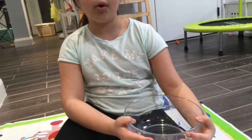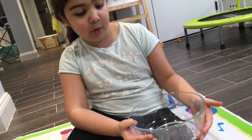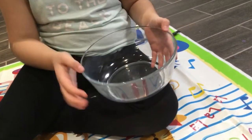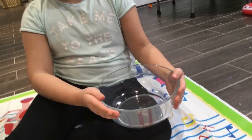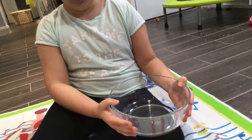Next you're going to need a large mixing bowl — well, it depends on how much you're making. I think I'm going to make about the size of a bowl, so I took a glass mixing bowl. Make sure you're taking one that you or your parents don't mind ruining, because you will ruin it.